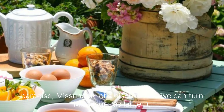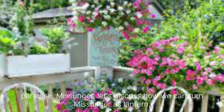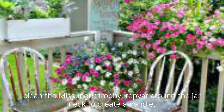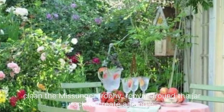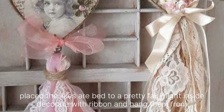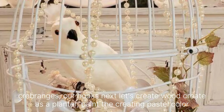Mason jar lanterns: Clean the mason jar, then wrap wire around the jar neck to create a handle. Place tea lights or battery-operated fairy lights inside. Decorate with ribbon and hang them from tree branches or hooks.